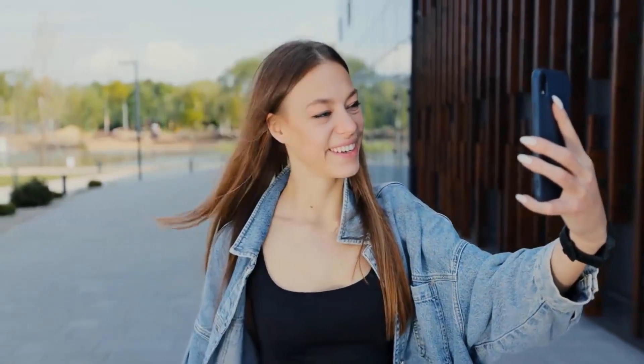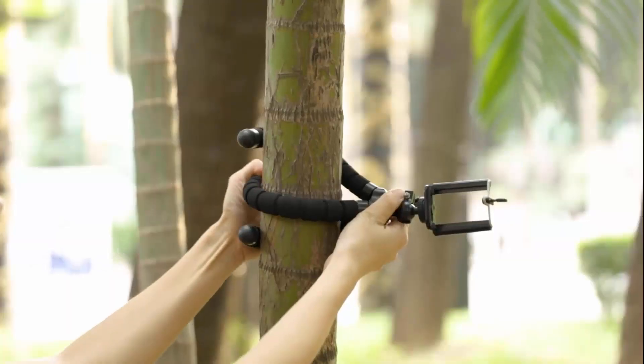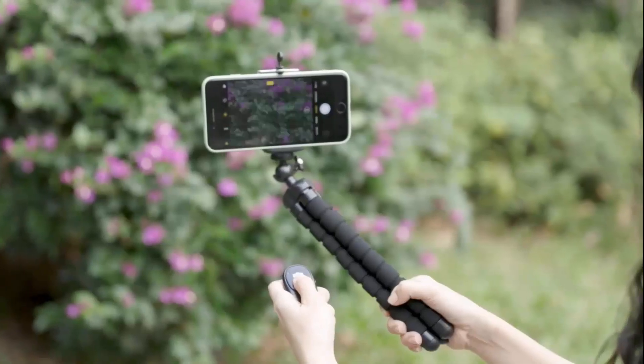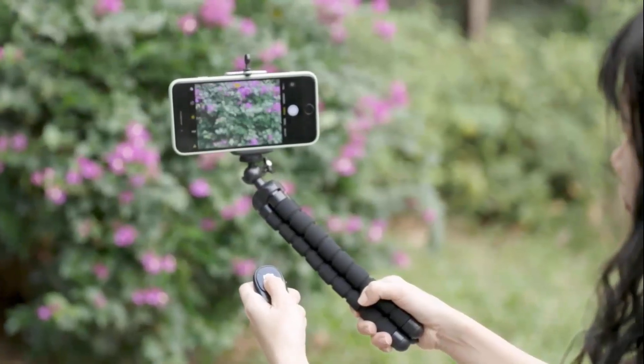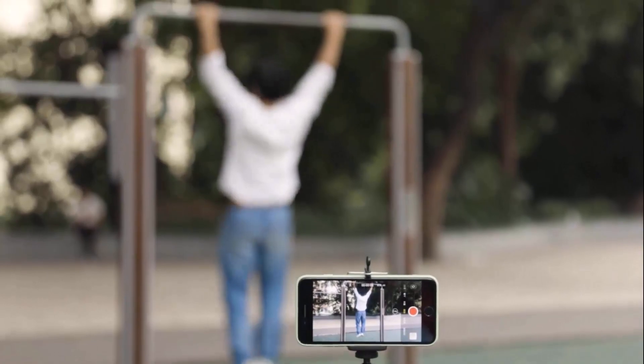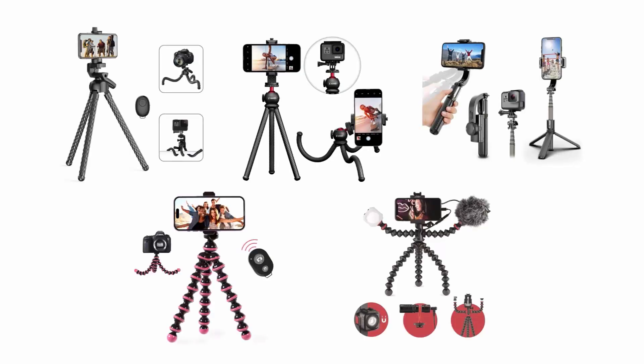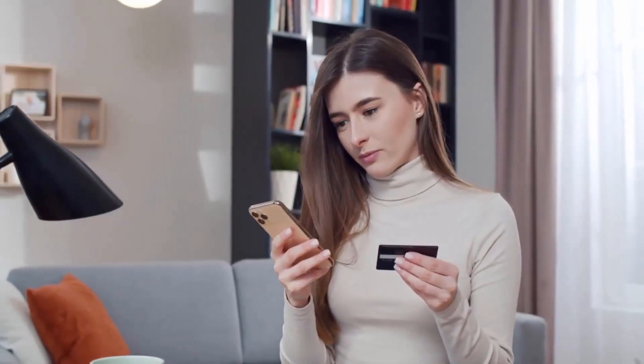If you want to make consistent and smooth vlogs and also want to avoid the inconvenience of holding your phone, then it is an amazing idea to get a phone holder for vlogging, as these holders let you capture much more stable images and videos at all angles and places. We have selected and reviewed the best vlogging phone holders for you. If you like any of them, you can buy through the link in the description.